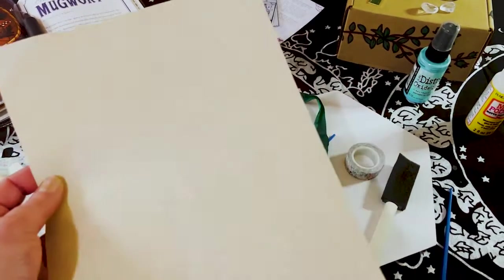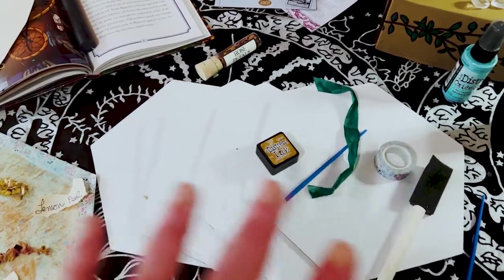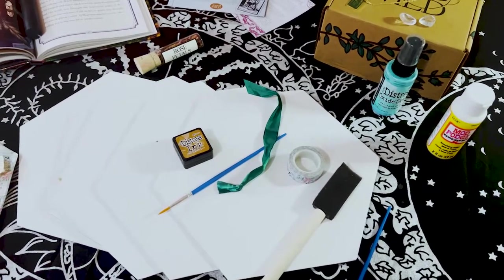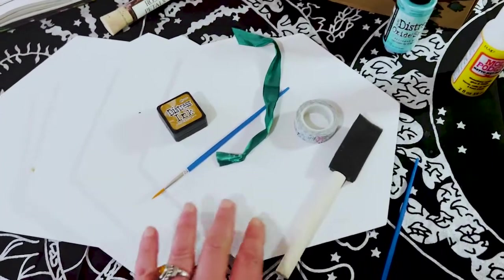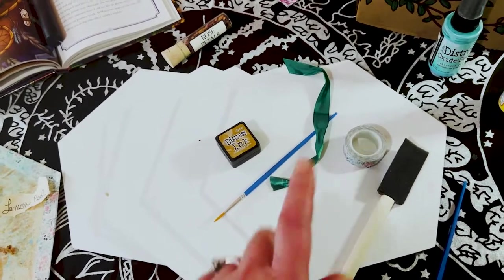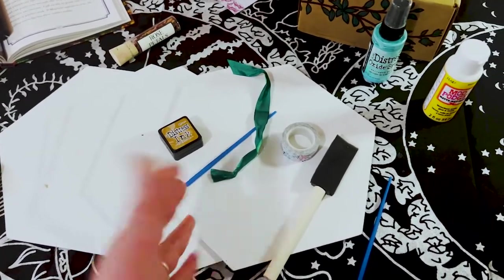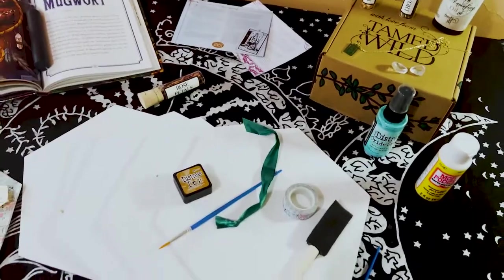I also used some parchment paper. I'm going to change the camera angle to show you everything, and then we're going to do the last part of this project. We're doing a little kitchen witchery project — something you can hang in your kitchen. I didn't want to do pouring because canvas boards often warp with too much paint, so I chose to do more of a mixed media paper crafting situation with these.